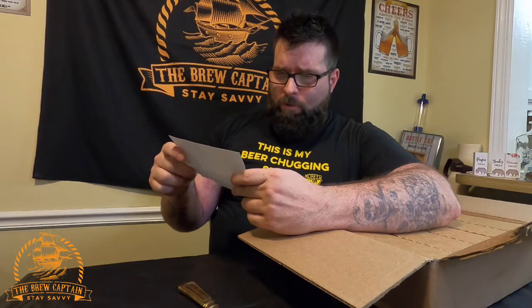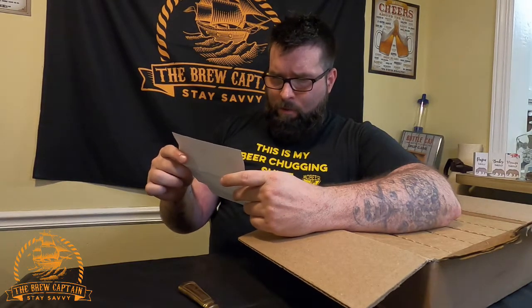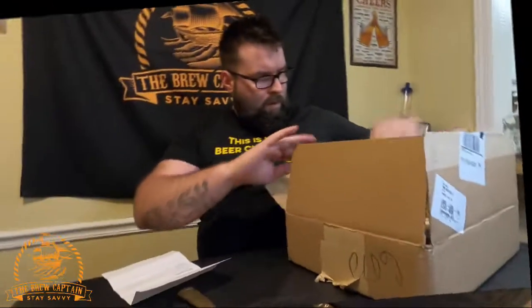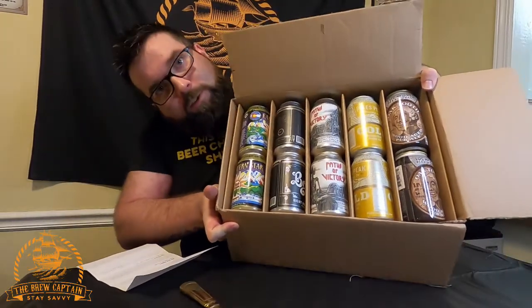Alright, there's a card here — 'Custom beer drop for the brew captain.' So it's a list of the beers inside this drop. We have Passive Victory, a coconut vanilla whiskey porter; Oak Tooth; Right-Hand Man Gold Rush Belgian; and Eastern Star. Let me take this off and we'll see what we're looking at. Oh, that's kind of cool.